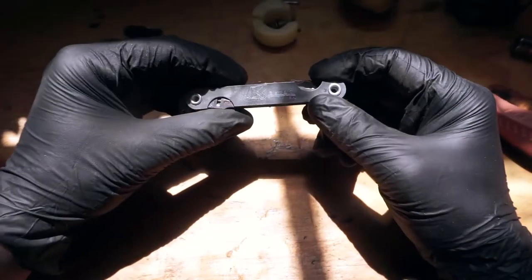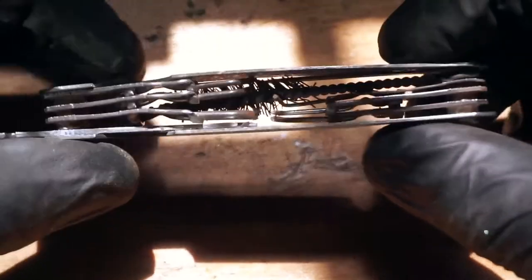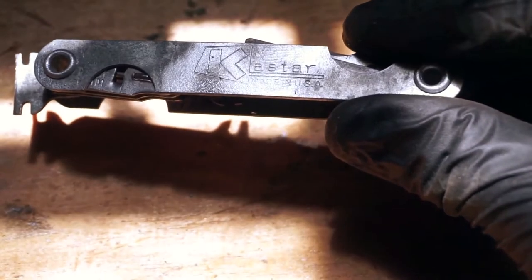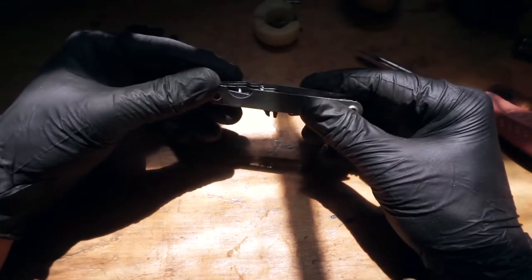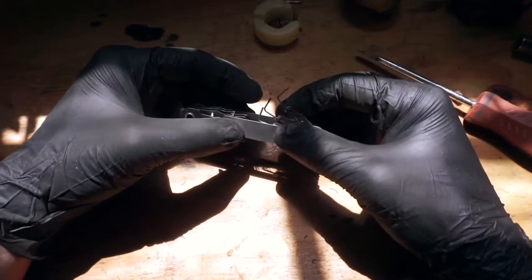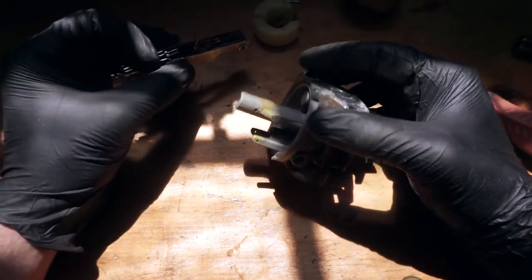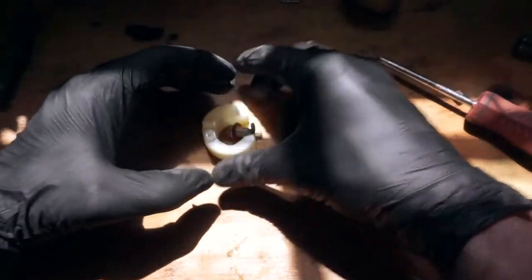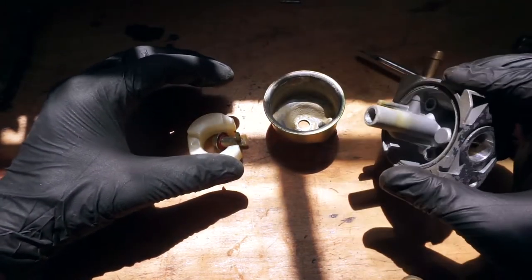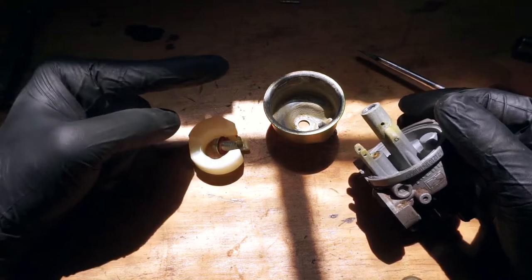I'm going to clean that out using a tool that anybody who works on small engines should have — it is a carburetor cleaning tool. You can buy these on Amazon for about $15 and they are such a worthwhile investment. Basically all they are is a set of little picks and a couple of little brushes — a bunch of tiny rods of various sizes that you use to clean out all the little ports in the carburetor that get clogged up over time. I'm going to go ahead and take all of these parts with varnish on them and soak them in some carburetor cleaner.